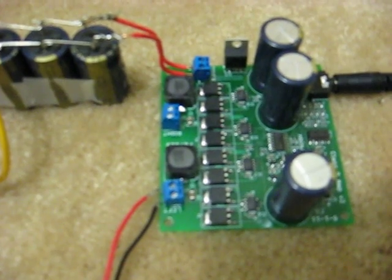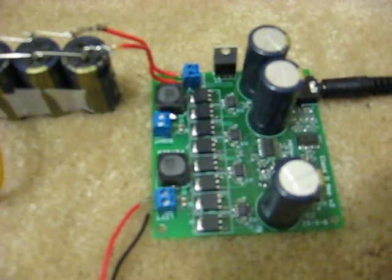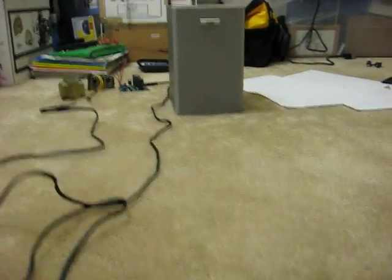With the 18 volts I'm running it at right now, we'd expect more like 25 watts peak. But this video would be incomplete without a demo, so what we're going to do is back up. I'll show you that there's nothing else hooked up to this amplifier besides my iPod, the power supply, and the speaker.